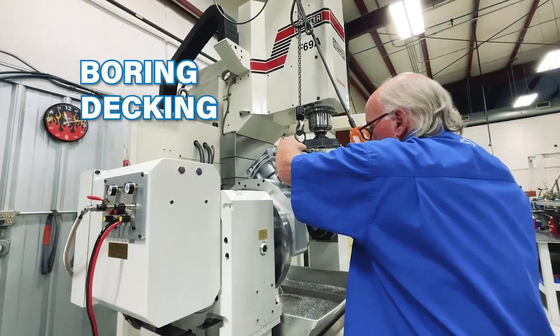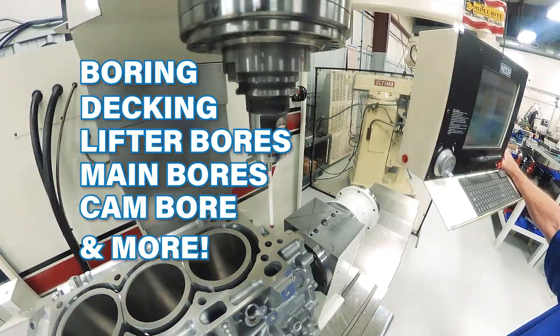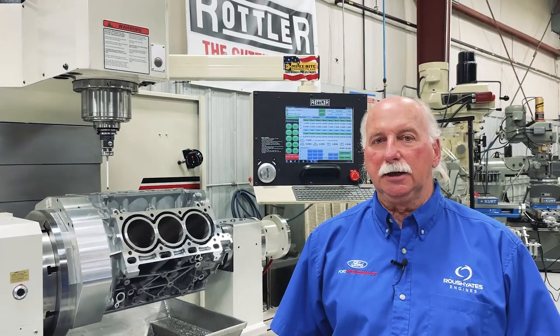Boring, decking, lifter bores, main bores, cam bore — everything that you need to machine on a block, this Rottler F69 can do.